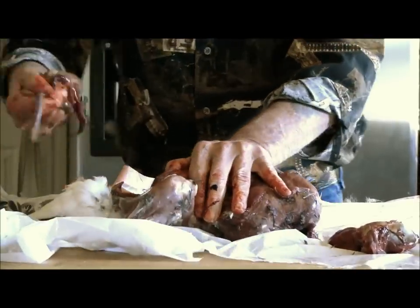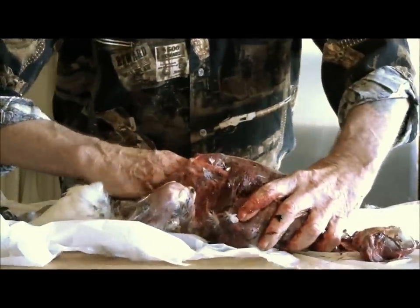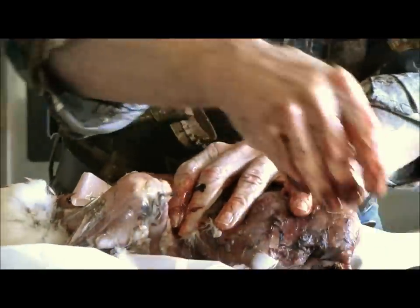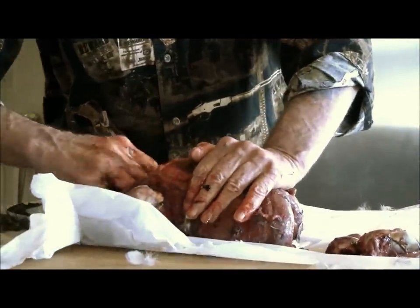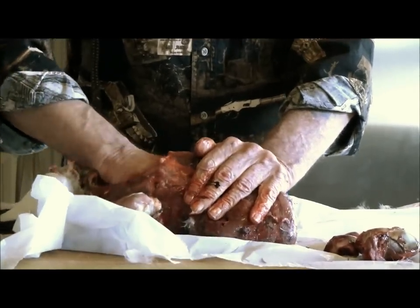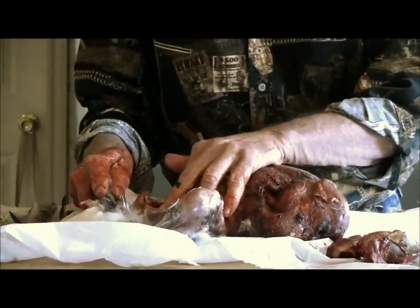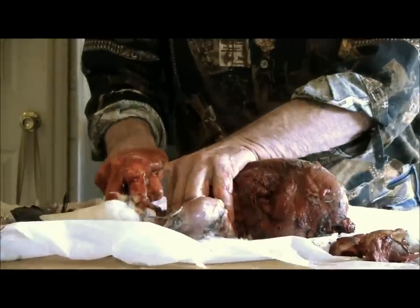We're going to start removing the intestines. Get up in there — we want to get that heart. There it is. We're going to come right down here and cut it.